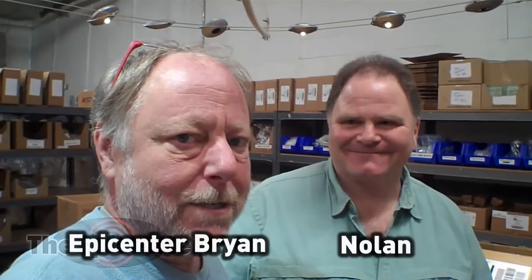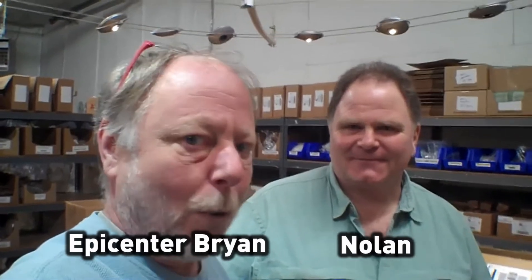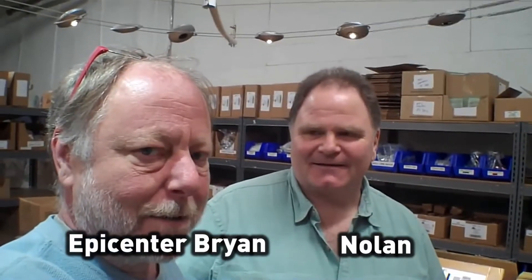Hey guys, Epicenter Brian here. My buddy Nolan is down here today, and he bought a new toy, and we're going to take a look at it today.